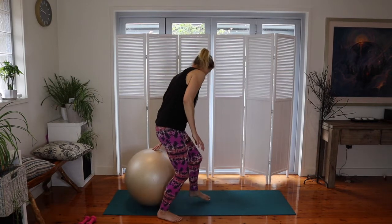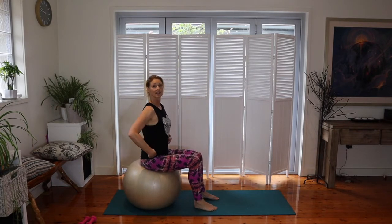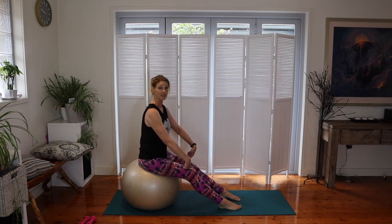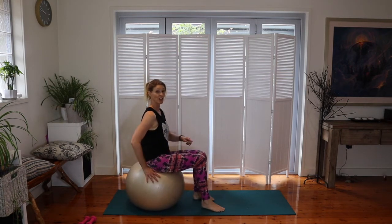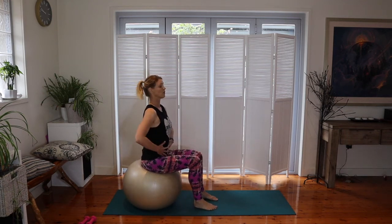When choosing a fitball for exercise, you want to make sure it's suitable for your body height and length. The first thing to check is that you're able to sit on the ball with a bend in your legs of at least 90 degrees. If the ball is too high, your legs angle down; if too low, you're sitting up. You need a nice neutral pelvis, long spine, and comfortable legs.